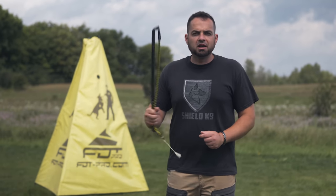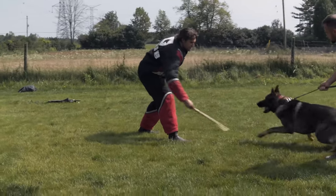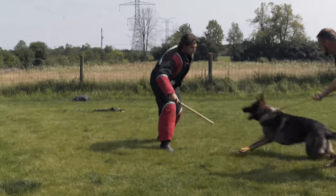Basically the stick is also an extension of the helper or decoy's hand. If I want to gauge the dog's intent, determine where he's at mentally, or put pressure on him without getting bitten, using the stick is a fantastic way to do that. If I want to give him a little tap on the paws to make him upset and escalate the level of aggression and arousal in that specific moment, I can do that — and build the dog, showing him the correct response in the context of protection work.